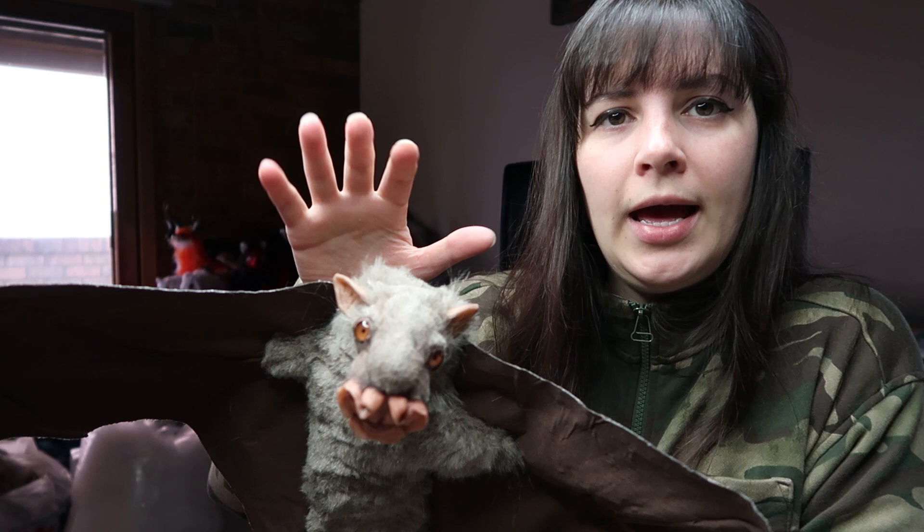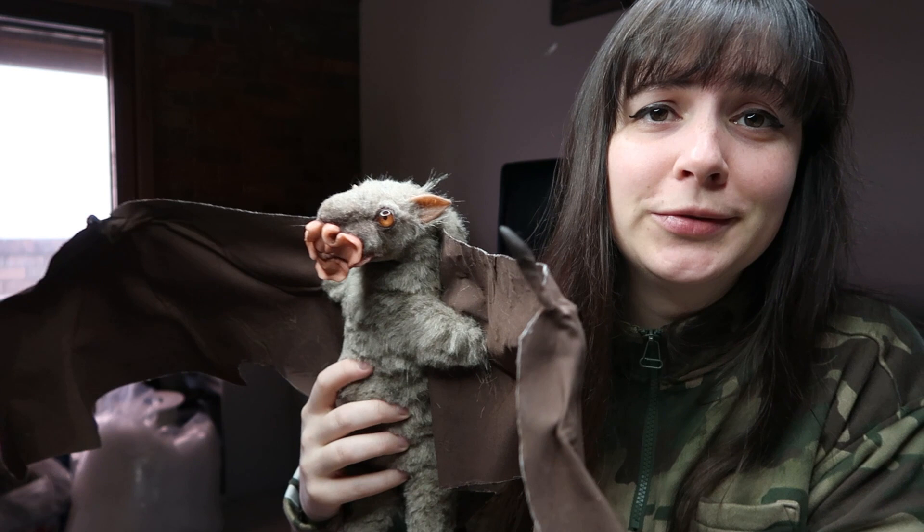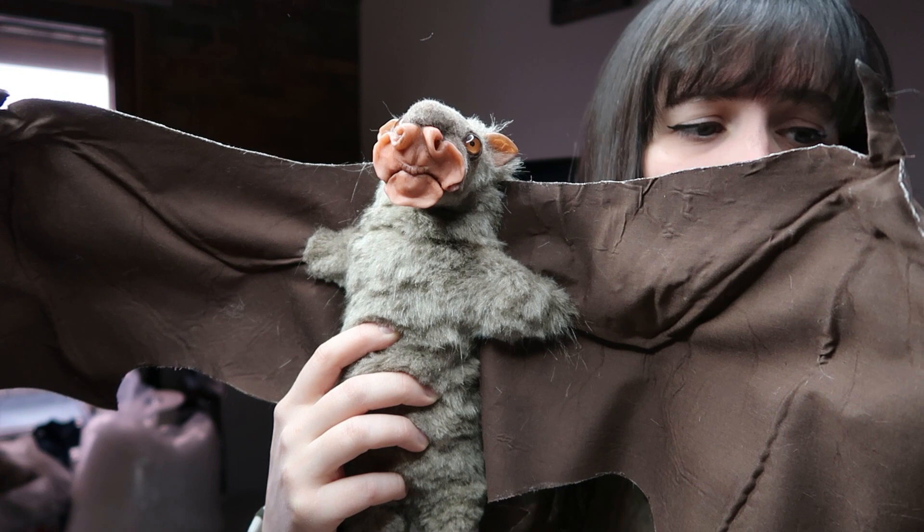Hi guys, welcome back to this week's video. This week is going to be how I made this hammerhead bat. If you don't know what a hammerhead bat is, it's actually a real animal even though it's a weird Halloween-looking thing. This little guy is available in my shop, so check it out. I do have payment plans available.